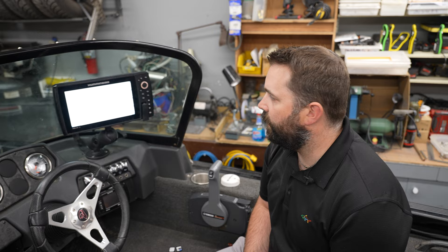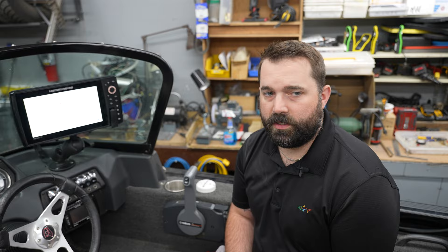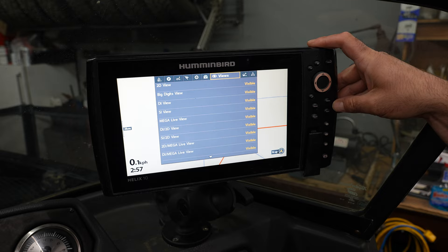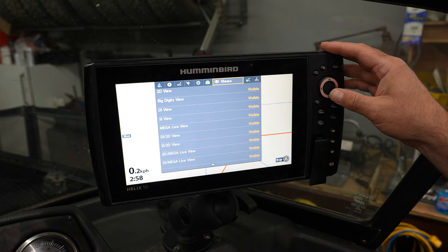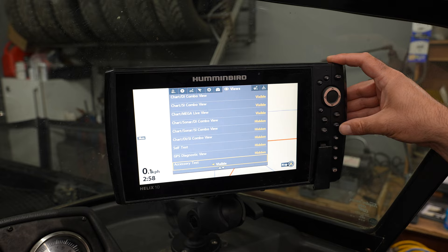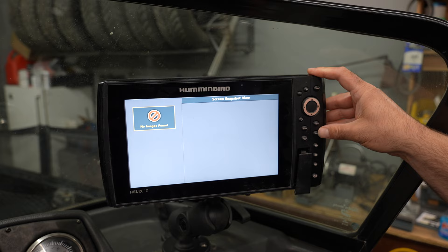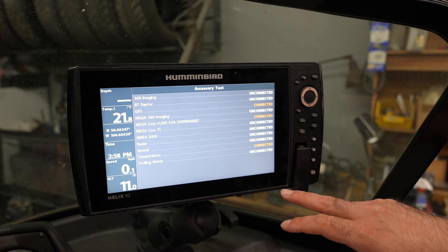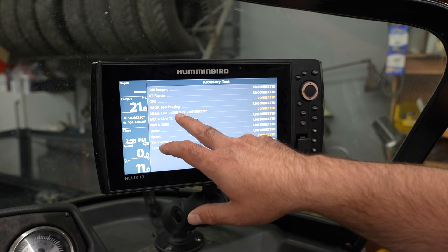We're back at the Helix 10 and we're going to update the Megalive. With Megalive, if we're doing an update on land, we need to deploy our Megalive unit and make sure it is in a bucket of water so that the Megalive is recognized. If you're unsure whether your Megalive is up and running, hit menu and menu again — it'll bring up the tabs. Go along and select views, arrow down to accessory test. Right now it's hidden, so we'll arrow over and make it visible. When we exit out, we'll go through our screens and look at the accessory test, which gives a snapshot of all accessories available on this unit.